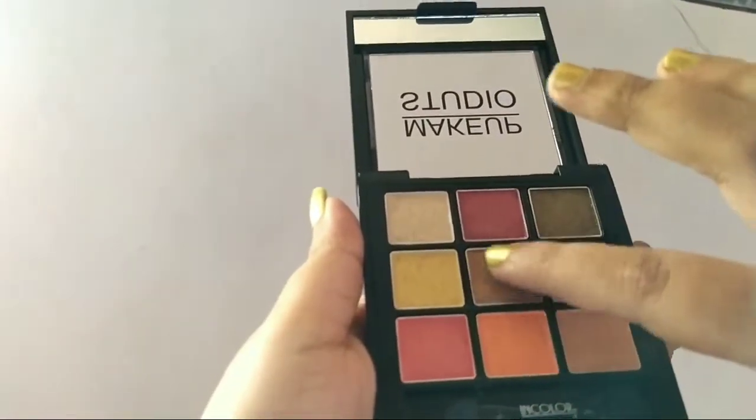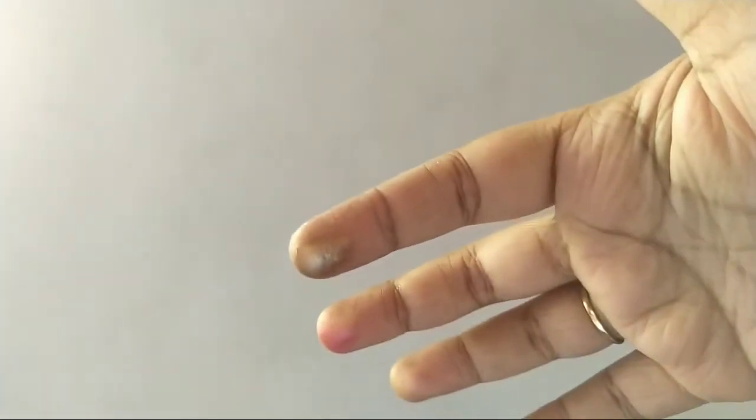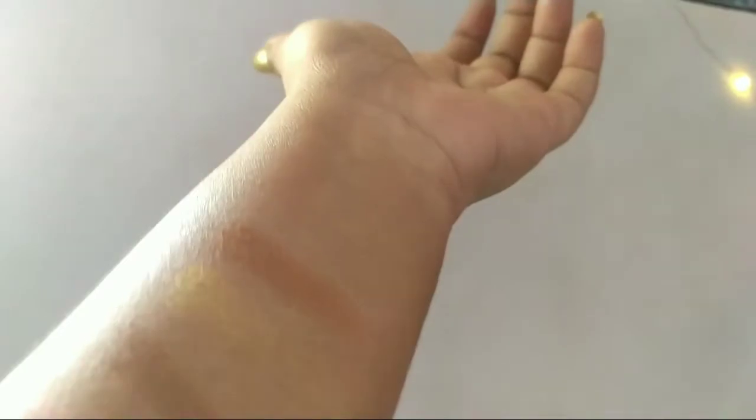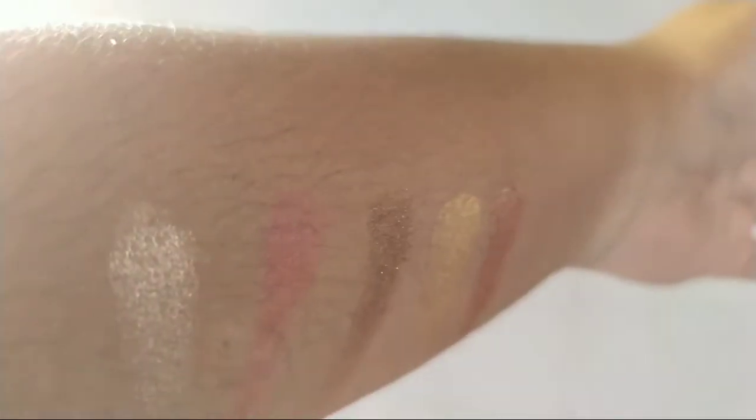Now the fifth shade — it's a darker version of golden, as you can see. It's very well pigmented, very smooth to apply, and it blends very well.